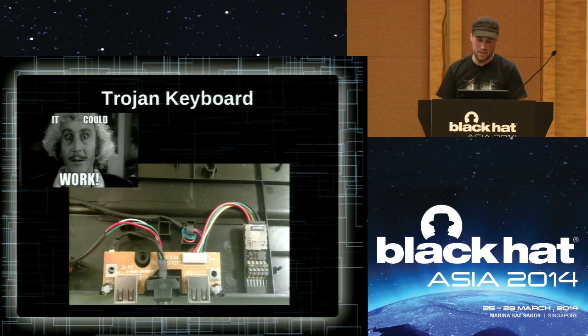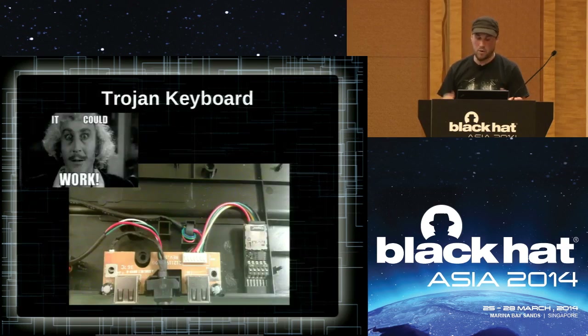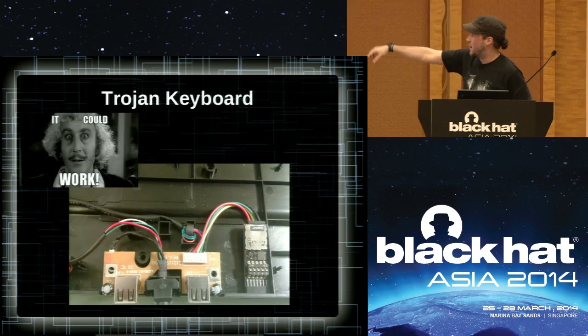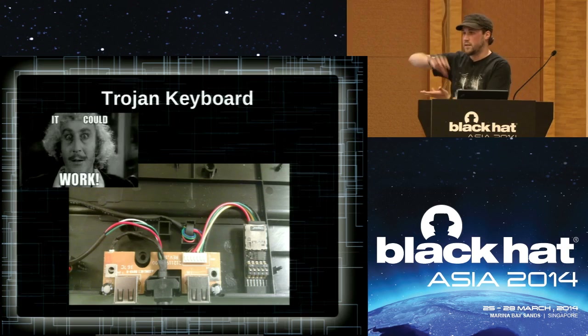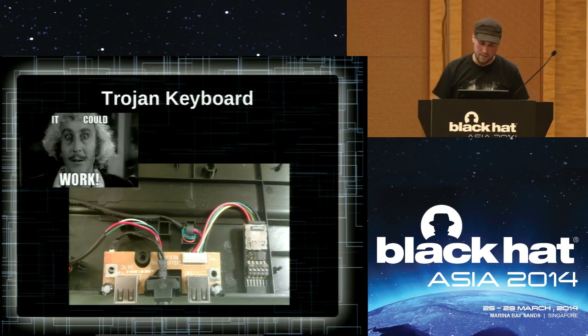Now we've got our Trojan keyboard. We put it all back together and it looks exactly the same — I didn't have to carve out any space. That space in there fit just right. I was able to put the keyboard back together and it all fits very nice and easy. Any keyboard you come across with a USB hub built inside — now I go into stores and mentally catalog which ones have hubs.